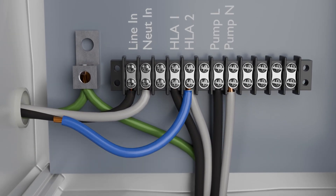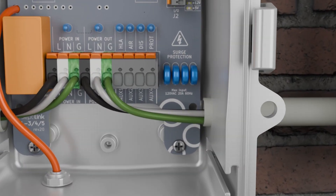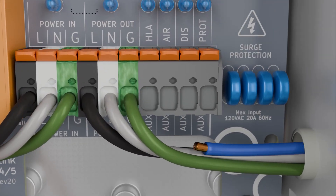To monitor a high-level float, run a high-voltage wire from the switch side of the float circuit to the 120-volt HLA input terminal on the SL5.